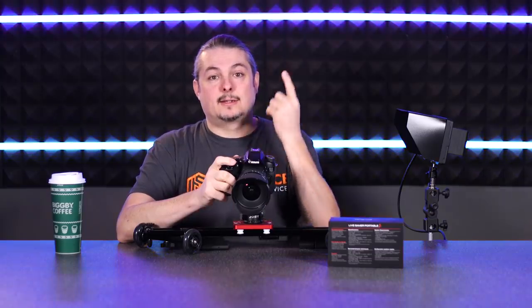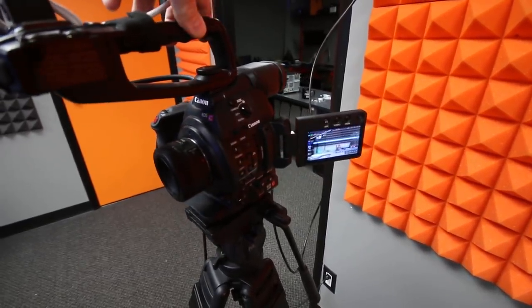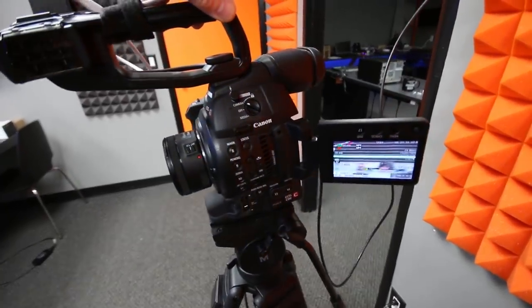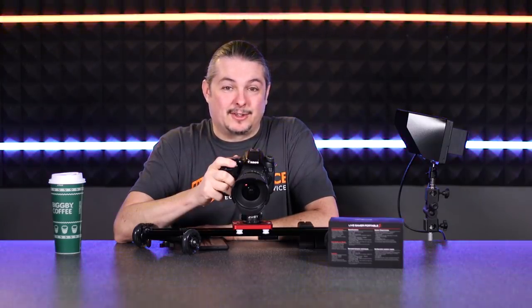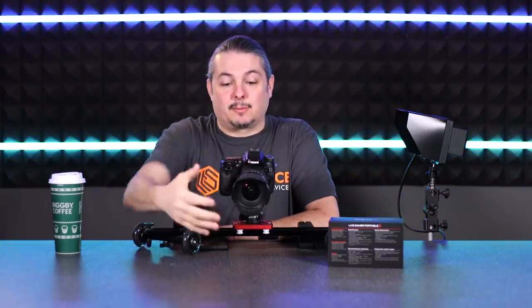The C100 has top-notch audio inputs, so I really don't have to do any post-processing on audio. Video-wise, Canon did something really cool: it has a 4K sensor that down-samples to 1080 with dual-pixel autofocus and really crispy sharp pictures. I'm shooting this on a 50mm f/1.8 lens, sometimes referred to as a nifty-fifty — a great lens you can pick up for less than $100. It's really weird to get this kind of quality out of a sub-$100 lens with a $3,000-plus camera, but the results are great. Something you don't get on SLR cameras is built-in ND filters — you have to put them on the lens.